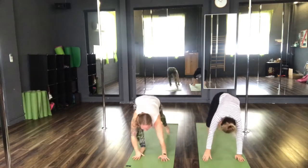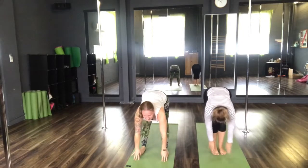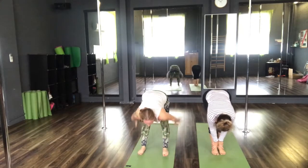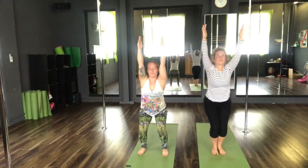Inhale, step the feet forwards. Halfway lift. Exhale, Uttanasana. Inhale to chair pose. Push the sit bones back. Reach the arms high. And then exhale, Uttanasana.